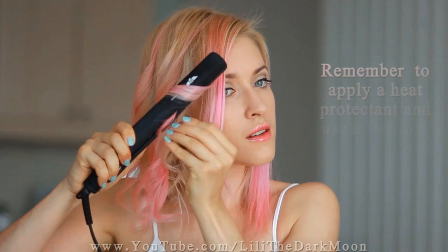If your hair is thick, you'll probably want to curl it in horizontal sections starting from the bottom. But because my hair is very thin, I don't really need to section it.